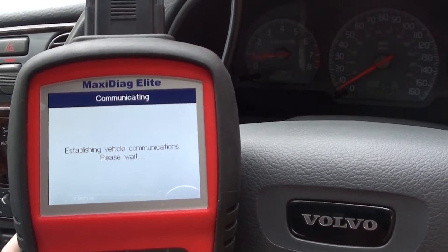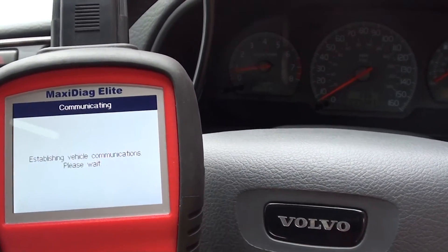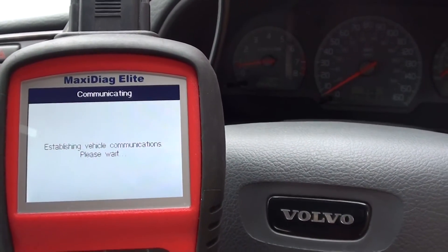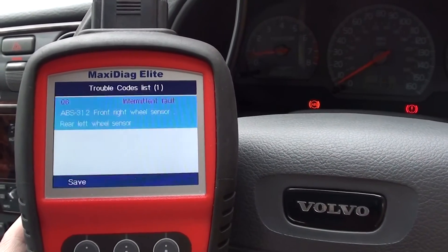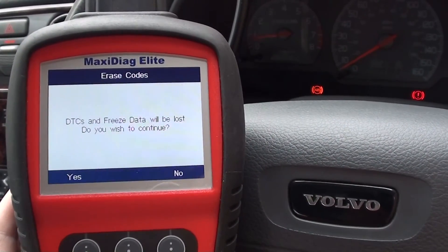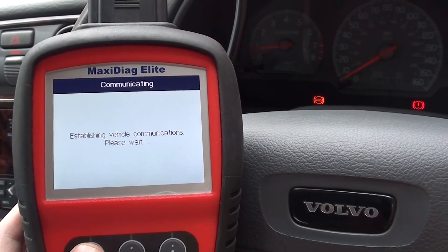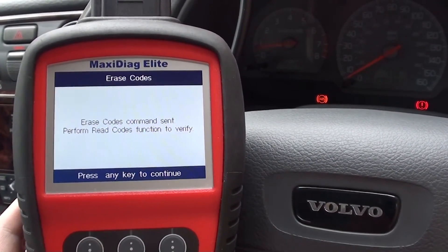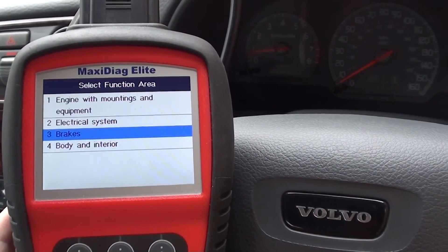We'll read the code again and then erase the trouble code just so it's clear from the system. It's always a good idea to make sure you reset the codes so they're not lingering in the system. There's the code we got earlier — we're going to erase it. Erase codes command sent. We'll come out of that and the ABS light and brake light will disappear.